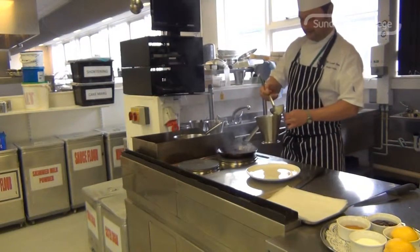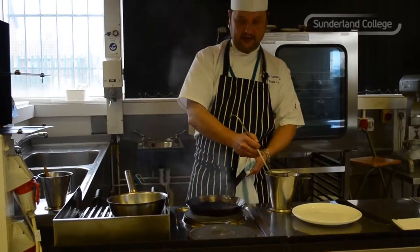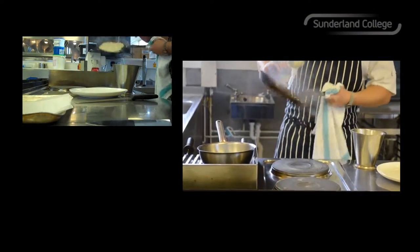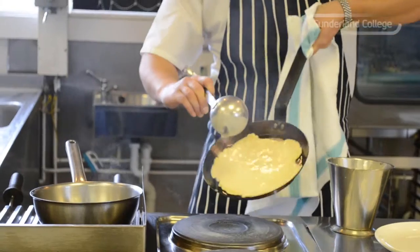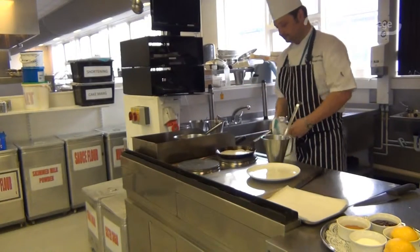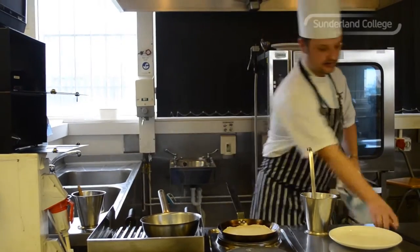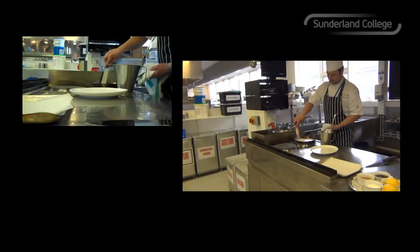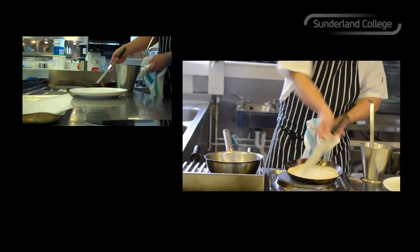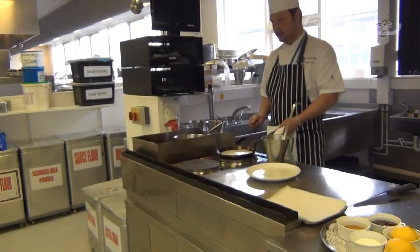And then in with the batter. So what to do — a ladle full of batter. Pan handle in one hand, ladle in the other. Into the centre and then roll your batter around right to the edges. And give it a little tap on the stove. Use a palette knife to run it around the edges. Then you start to see little bubbles forming on the top, and that's telling you it's nearly ready to flip.